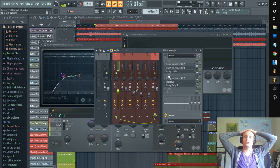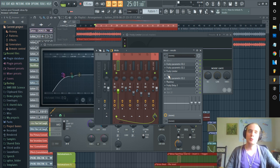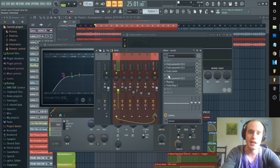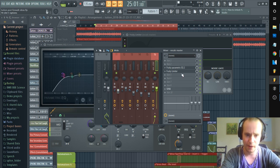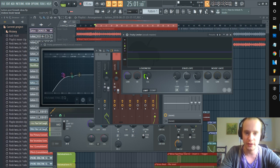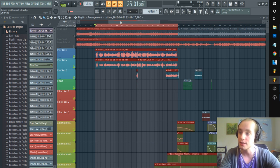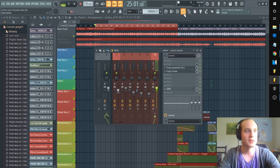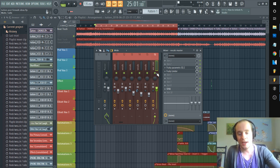That is how you're going to help remedy those sibilance and plosive issues in post with FL Studio. I really want you to treat each vocal track you go to edit as special — every vocal track is different, every vocal take is different, and your vocals are different from your buddy's. Let's go back and listen one more time so I can hopefully get you guys excited for the song, and then I'll outro.